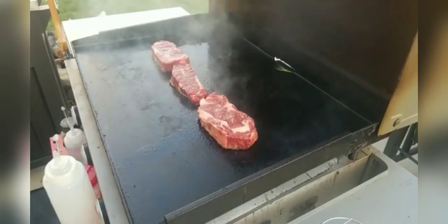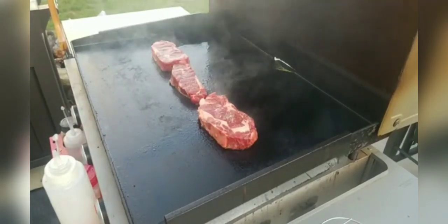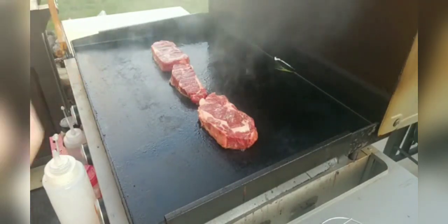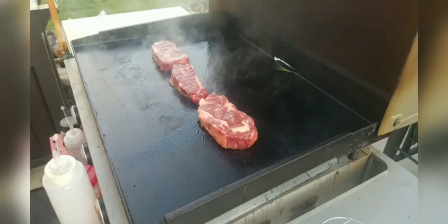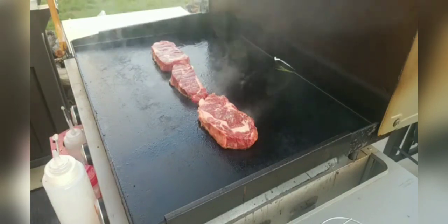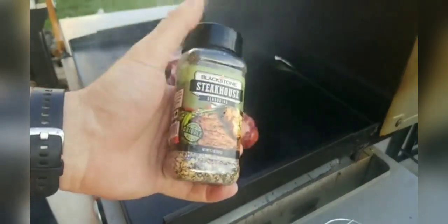Roberto, I'm just using salt right now on the first layer. In culinary school, I learned that if you use pepper and put it down right away, the pepper actually burns, and that can distract from the taste. So we've used just salt only on the first side. Once I flip it, that's when I'll start getting into the Blackstone Steakhouse seasoning that we're going to use today.